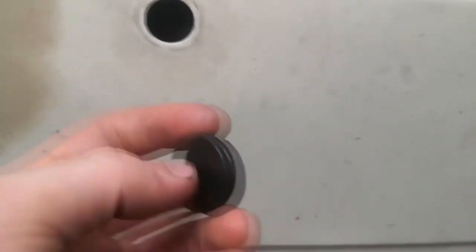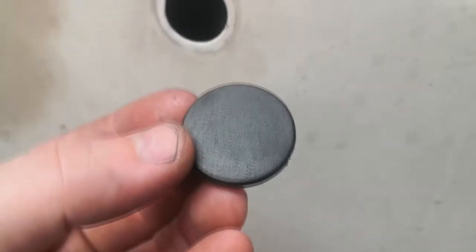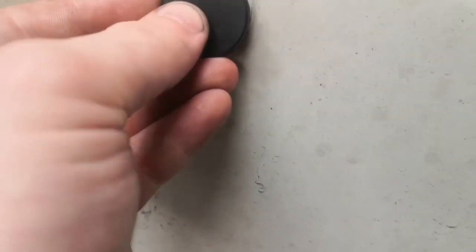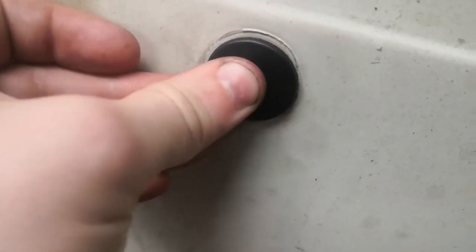So I've got my 24mm bung — just a quick look at it. It's perfectly flat. The way I fit these is put one side in, squeeze the edges in and then just pop the bottom in. Make sure it's seated properly and that's that.